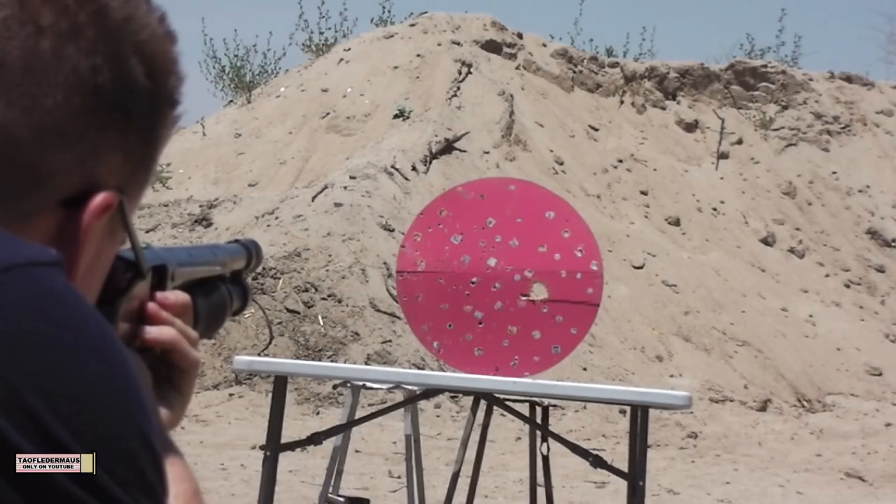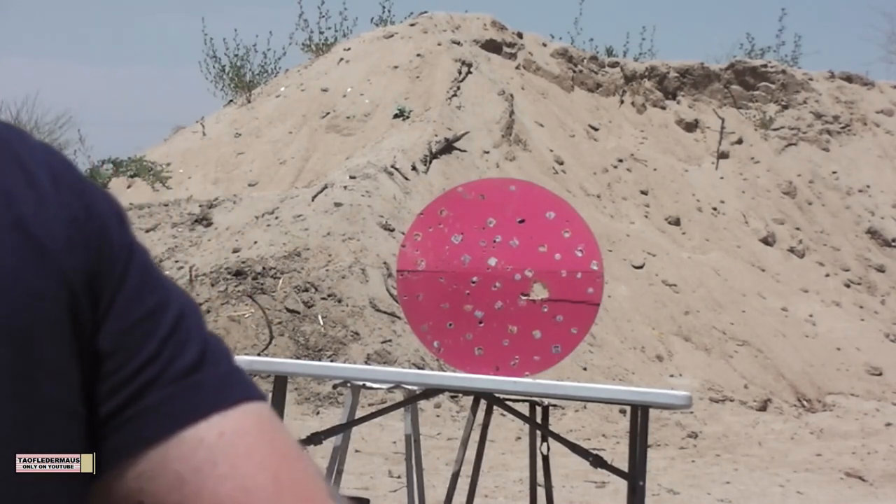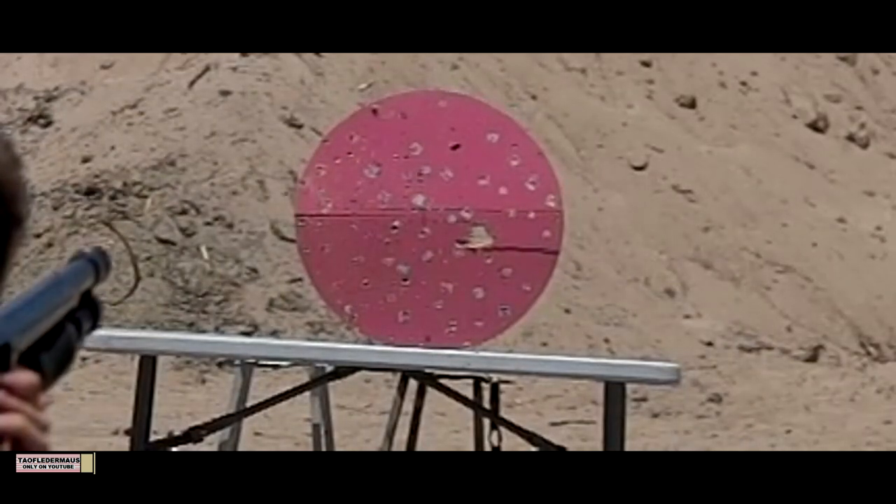Shot three, reduced power. Hit it. There goes a piece of it. And finally shot number three — same problem.